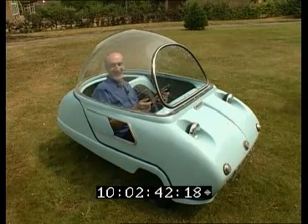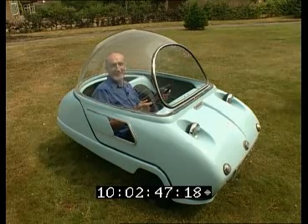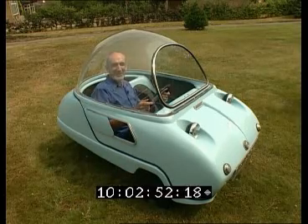It has even less controls than the Peel P50. Just a simple handbrake and pedals and the gear change lever down here. And it was very, very, very scary to drive fast.